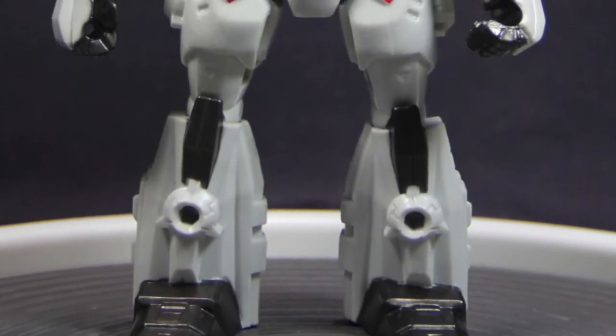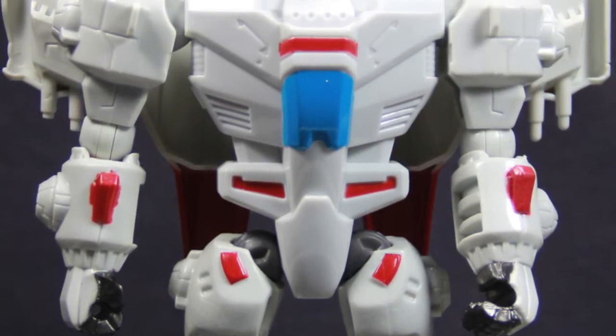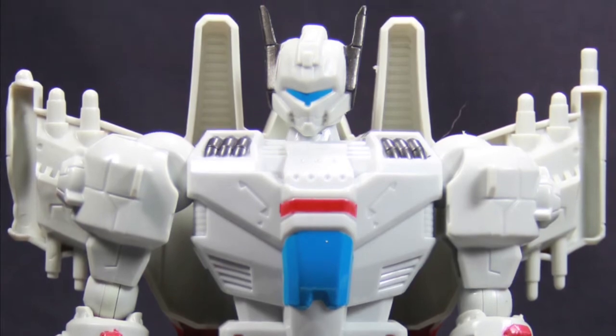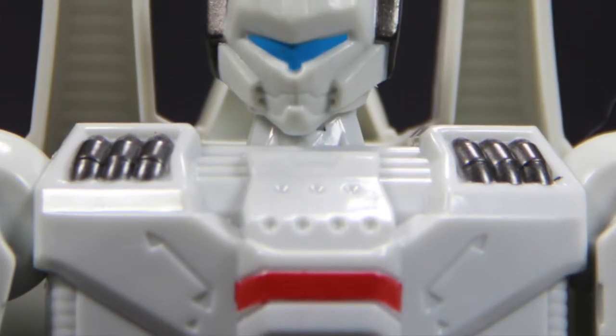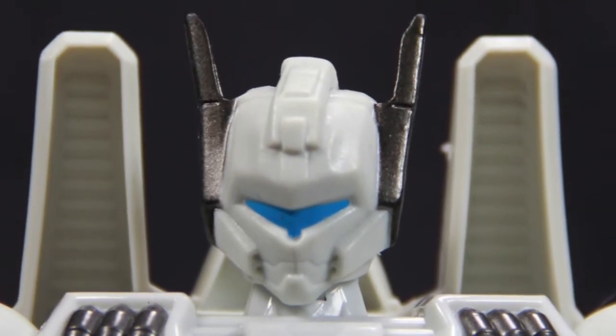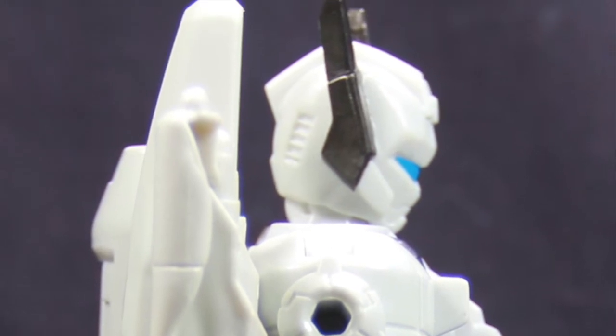Here's a look at the figure outside of the packaging. For the most part I think it looks pretty good and looks pretty true to Jetfire. I like the head sculpt on this one — he's got that battle mask type head sculpt, which looks pretty cool. He's got the black antennas, though they don't move at all.